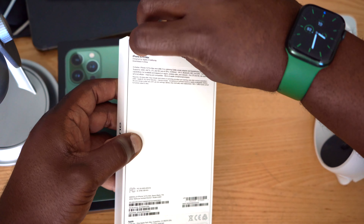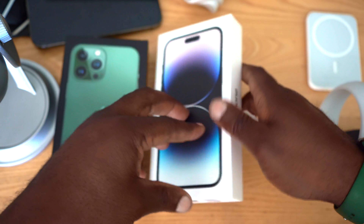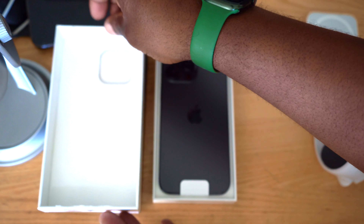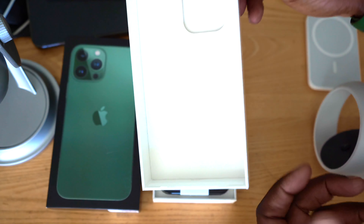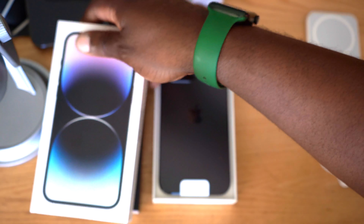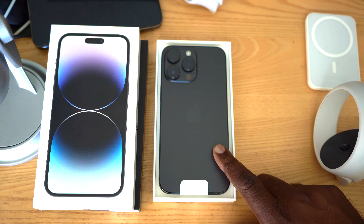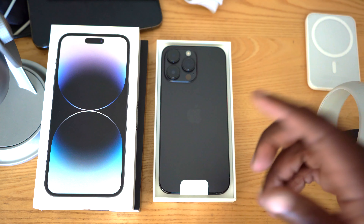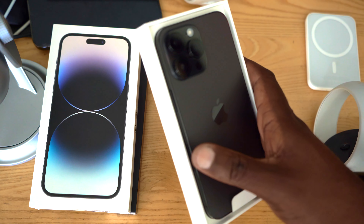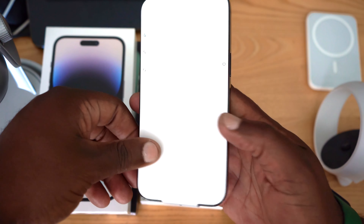Let's go ahead and open this up. On the case you can see there's a cutout for the camera lens — it does feel quite sizable and substantial. And there is the iPhone 14 Pro Max. I got the black color; they had just two available, the purple and black, so I went ahead and ordered the black.